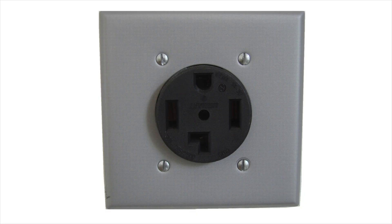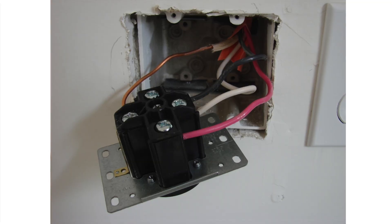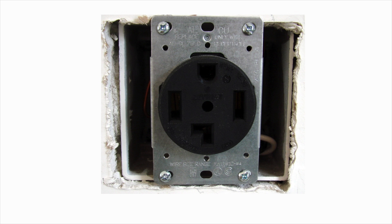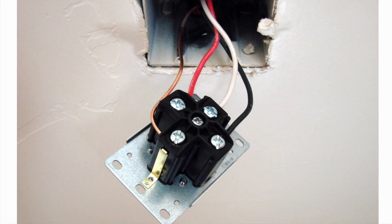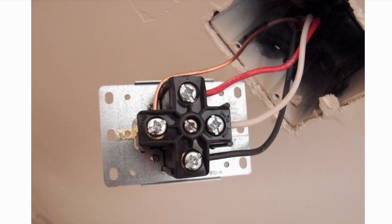With the four-wire outlets it's the same thing except we do have an actual dedicated neutral wire for the fourth prong on the outlet. The ground wire and the neutral wire are attached in their own locations on this four-wire receptacle, and the two lines of power — the red and the black — are attached to their appropriate terminals on the four-wire receptacle as well.